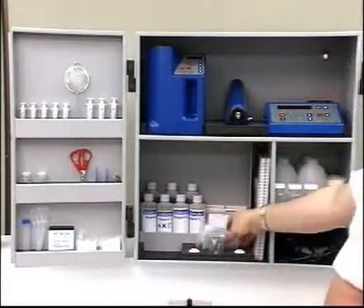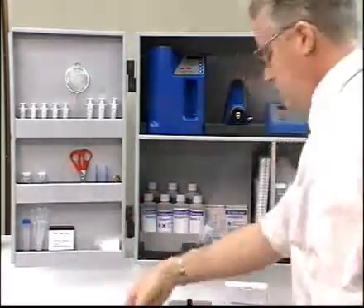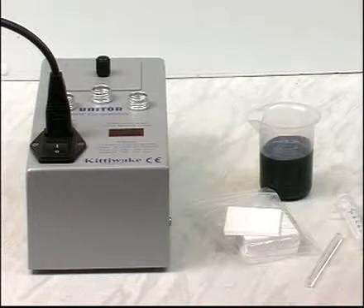This section shows you how to test the stability of a fuel sample and how this can be used to test the compatibility of two fuels. The compatibility test unit is fitted with a timer.